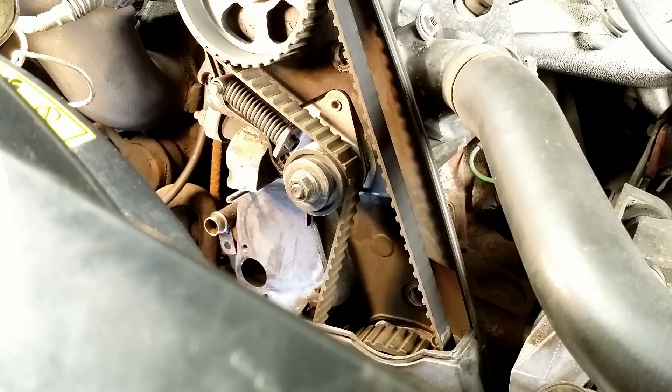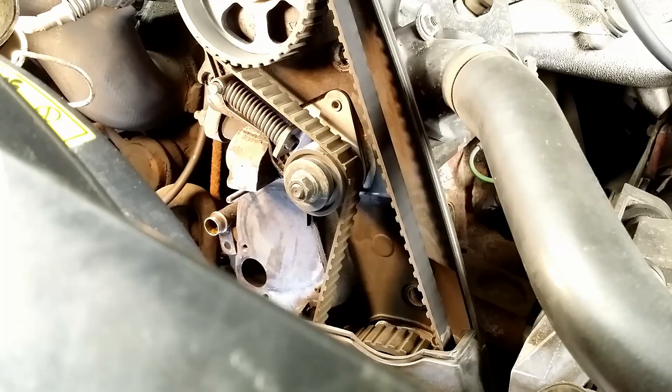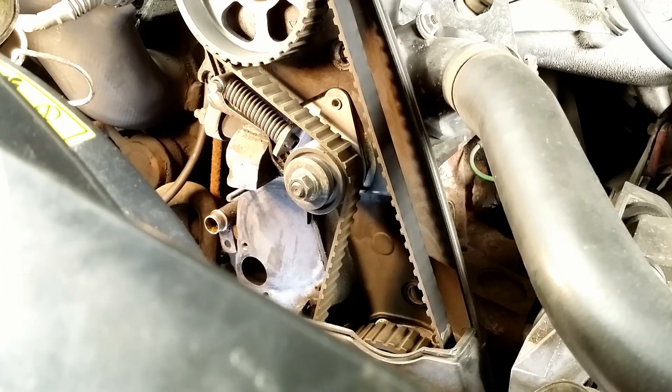The water pump is out — time to clean the surface. You can use chemicals like this to clean old gasket material, or a brass wire brush. You must be careful not to scratch it.